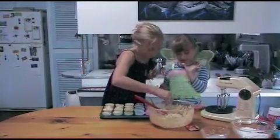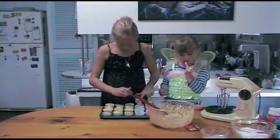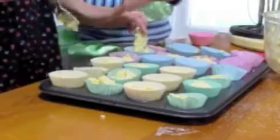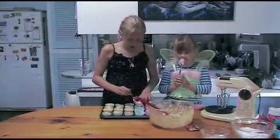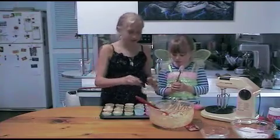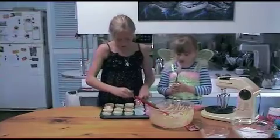Is it yummy? Yum yum yum — are they good? Emma and I are making the mini cupcakes with mini cases in a mini tray, but you can use big ones. You don't have to use cupcake cases — you can just put some butter or oil on the tray.